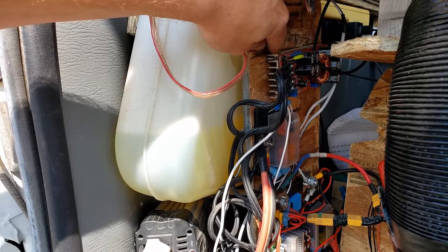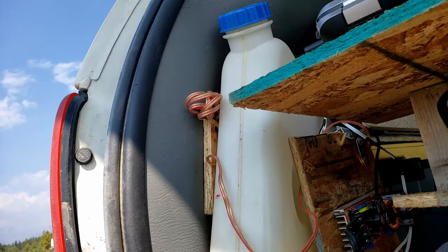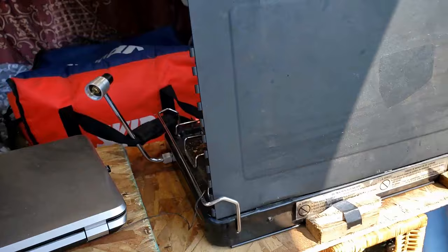This is for charging my e-bike. I've got a really long cable here — about three or four meters — so I can just charge my e-bike while I cook or enjoy the fire.